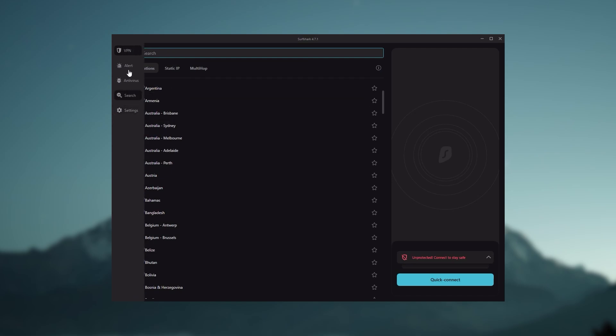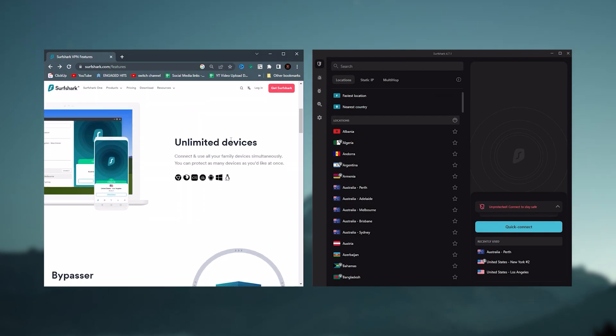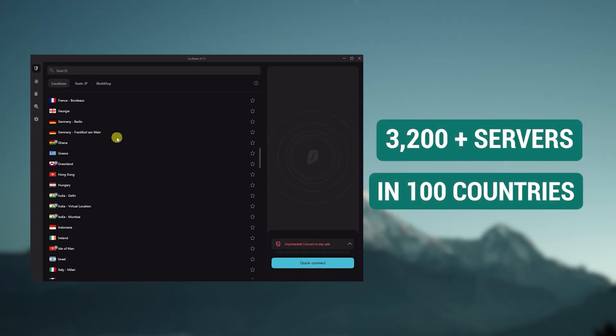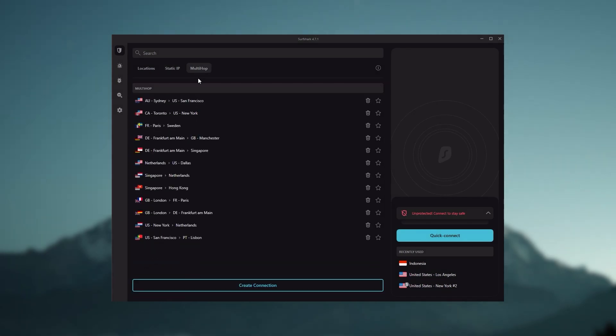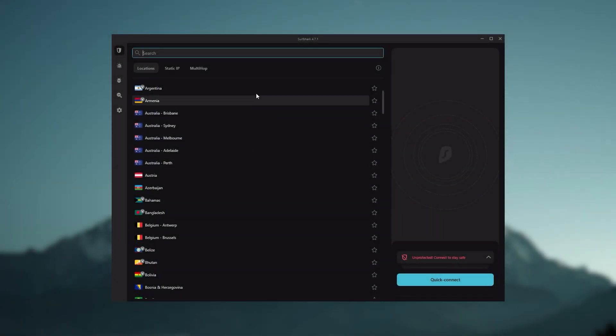And finally, Surfshark is our pick for the best budget VPN. While it has all the essentials like ExpressVPN and Nord, it's not quite as fast as those two. Although with Surfshark, you're allowed to virtually secure an unlimited number of devices with just one account, so it's a great option if you don't want any simultaneous connection limits. You also get over 3,200 servers in 100 countries, and bonus features such as an ad blocker for blocking popups, two types of specialty servers, as well as no borders mode and rotating IP, which can be very useful if you're looking to use your VPN in a restrictive country.